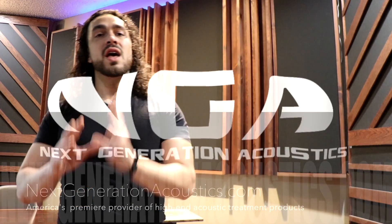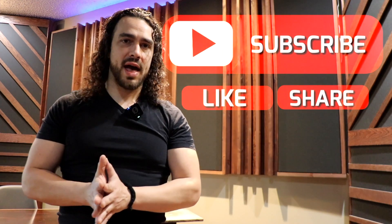Hey you guys, what's up? It's Jacob here again with NextGenerationAcoustics.com, coming at y'all with a really quick video. This is a question that I get asked a lot — I was asked it again this week — and it's: whenever I'm installing my acoustic panels, or even bass traps, what is the best height to install them at?